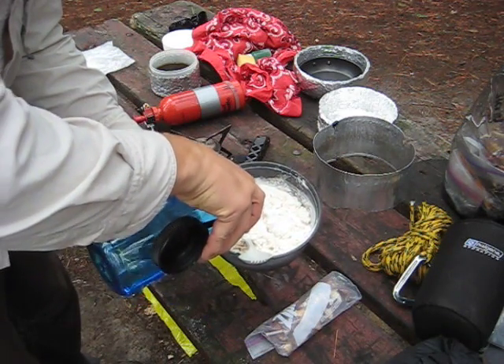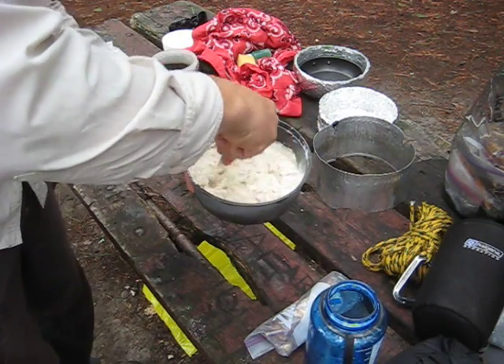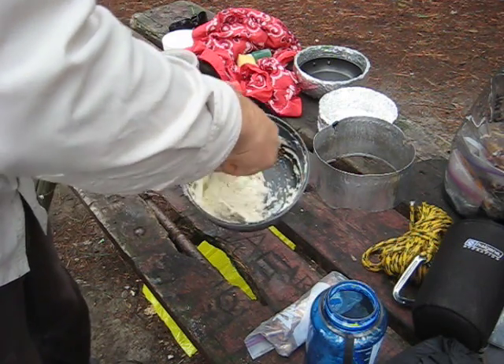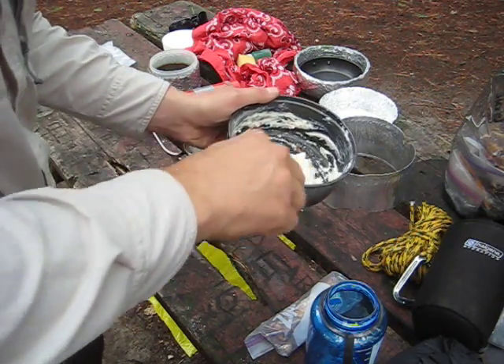I'll just add a little bit more here. This is actually pretty good like this. Now, this is just plain.